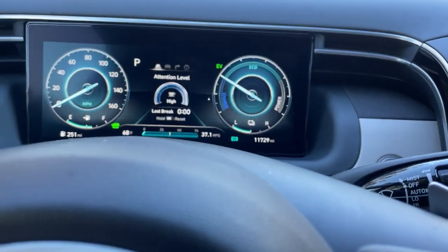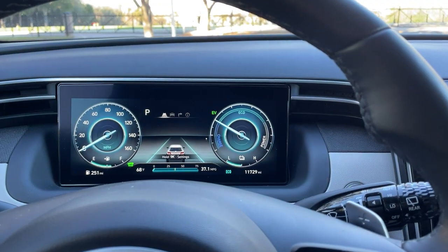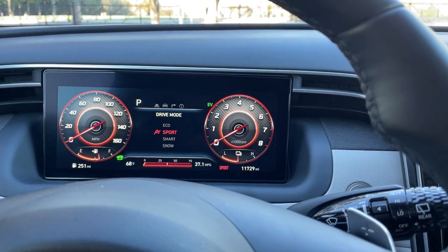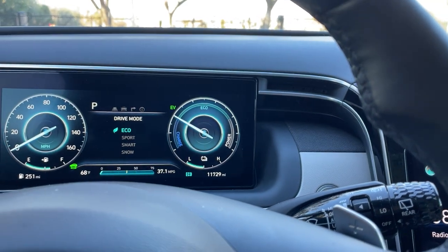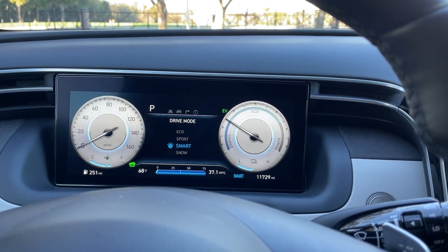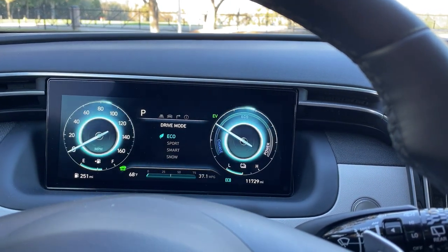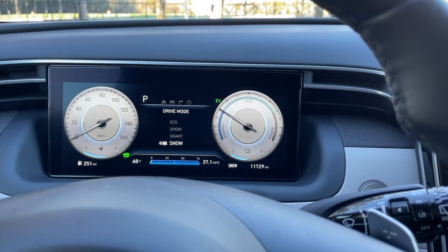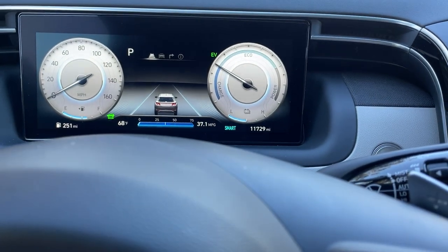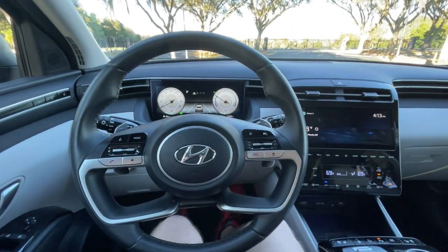You also have a drive mode rocker switch here. I'm going to put it into sport mode — you can see that this gauge changes from a charge/eco/power gauge to a conventional tachometer, and the theme changes quite a bit as well. Then you have smart mode, which is just a little bit different than eco, and it shares the same graphics with snow mode. Down at the bottom, you've got your fuel economy readout — I've been averaging a little over 37 miles per gallon. This thing gets great gas mileage, so you should be looking at the Tucson Hybrid over the gas engine car, which is less powerful and gets about 8 or 9 MPG less.